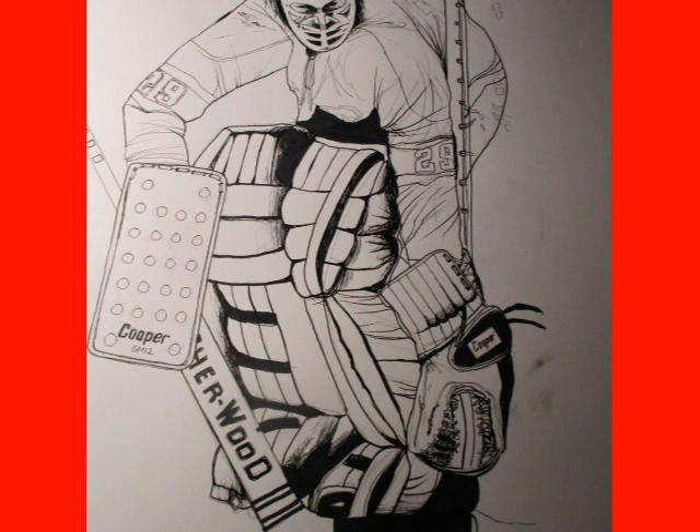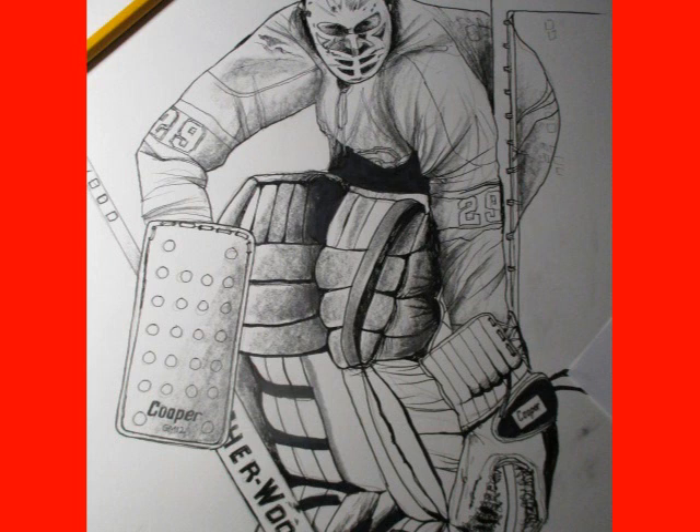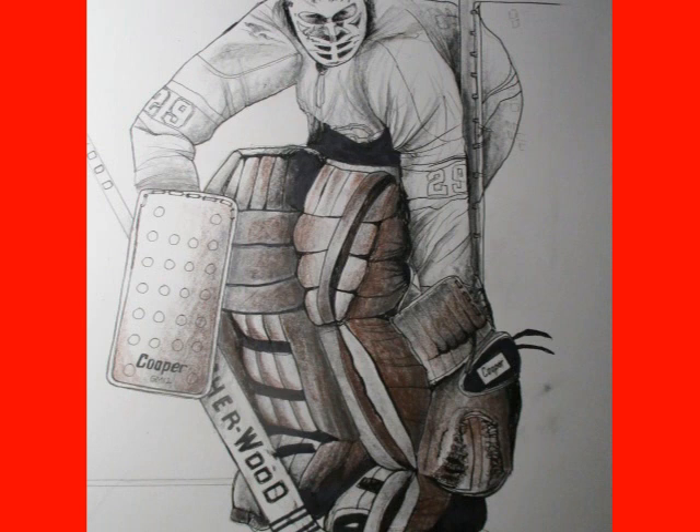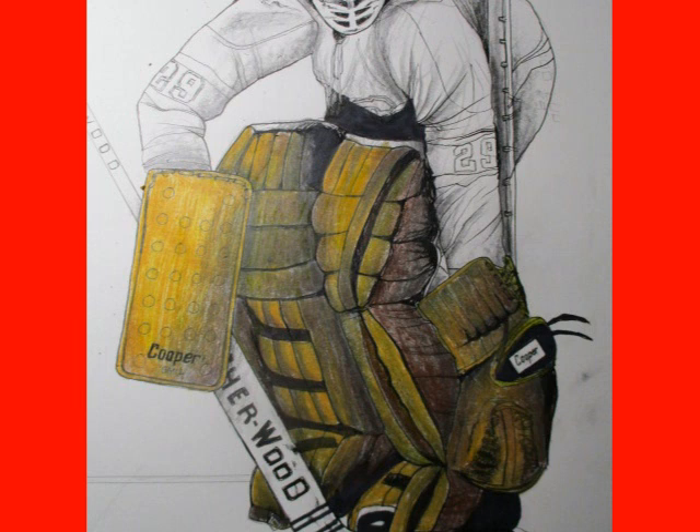Slowly but surely you see them start to come alive. Then after I ink them in, I'll start shading with pencil. This gives them drama and some depth, some perspective, and then I start adding in the colors.